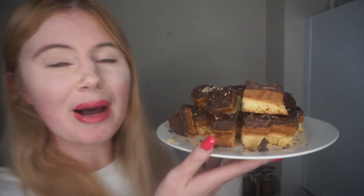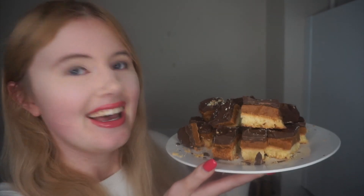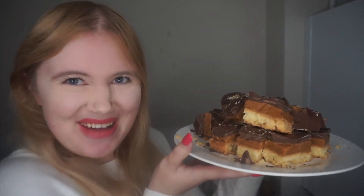This bake is absolutely incredible — I'm literally obsessed. I highly recommend this recipe. I hope you enjoyed this video, please give it a like and subscribe. Every Friday at 5pm during Bake Off I'm doing a bake along, and this was biscuit week. Let me know what you think and I will see you next time, bye!